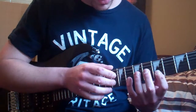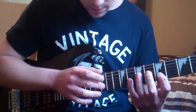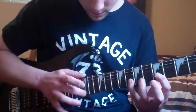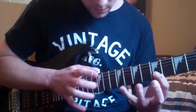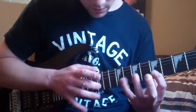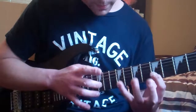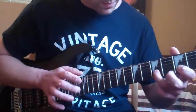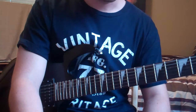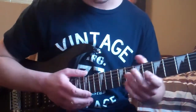The next one is another tapping exercise. It has on the second string: E, G, A, B, C, and D. It's on the tab there. It's good for building pinky strength and right hand strength. That extra bit at the end doesn't really do anything — it's just an ending.